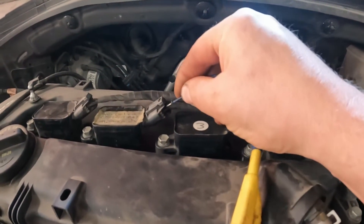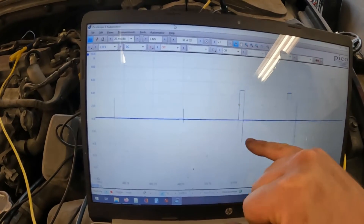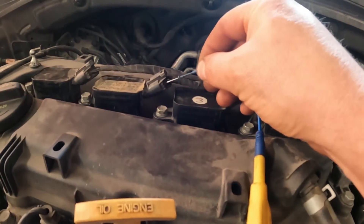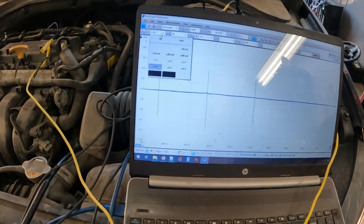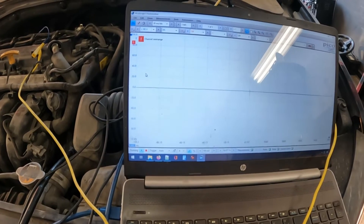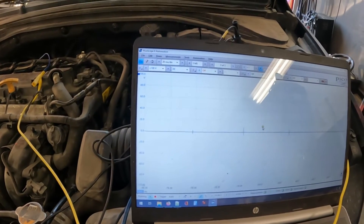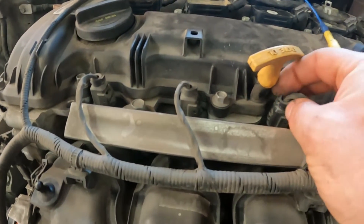Let's see if the good coil has that noise. This one has a spike that goes down but doesn't have that kind of gap. Now let's see if we can see anything on the ground wire — nothing on the ground wire. Okay, let's see if we can see anything on this injector. Let me quickly pull this cover off and we'll see if the injector is firing.